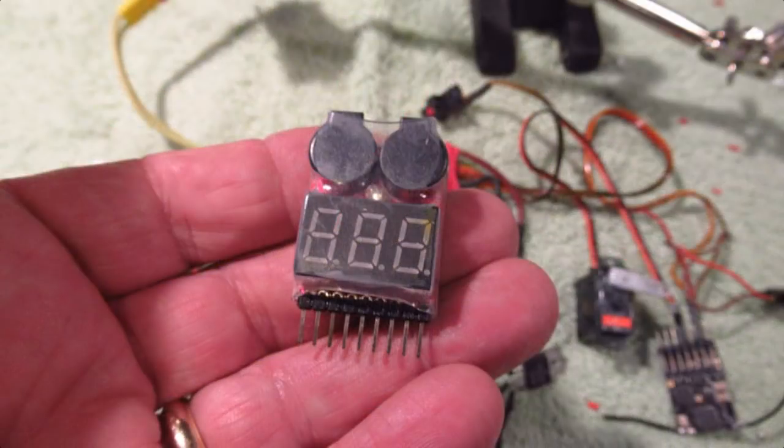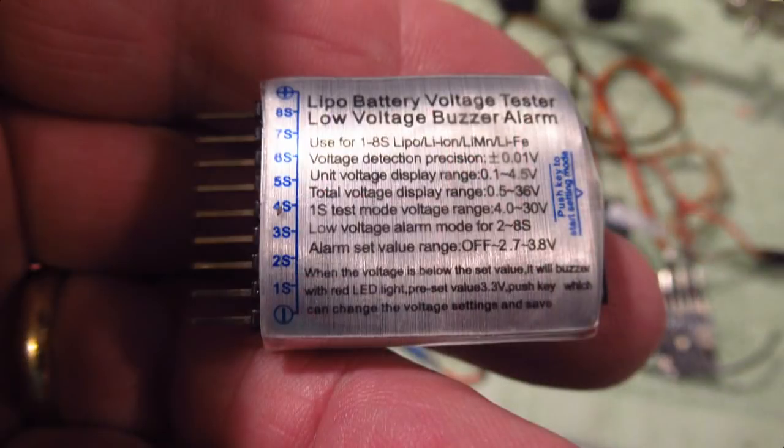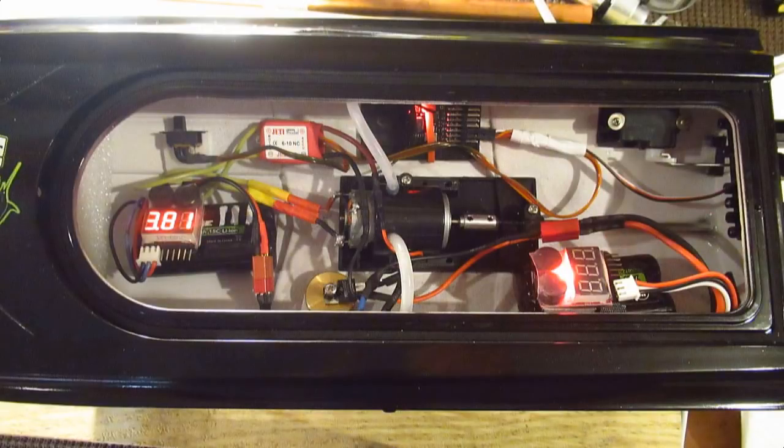Use the alarm to warn you when the battery reaches the threshold voltage, which you set to be when you want to be notified. It'll go off while you're driving the boat. I set mine to 3.8 volts per cell, which gives me enough time to drive back to the dock once the thing starts beeping.